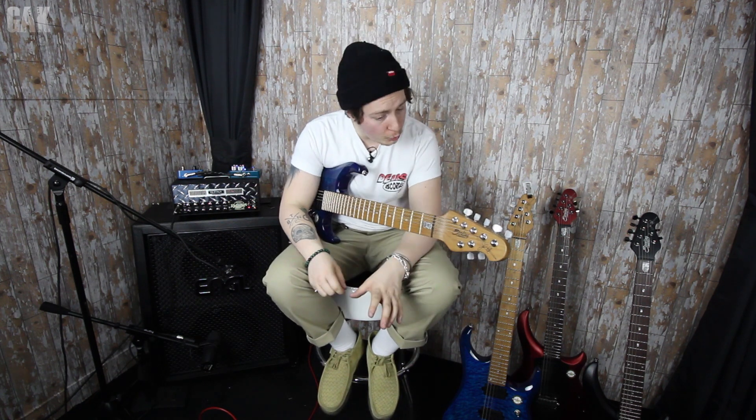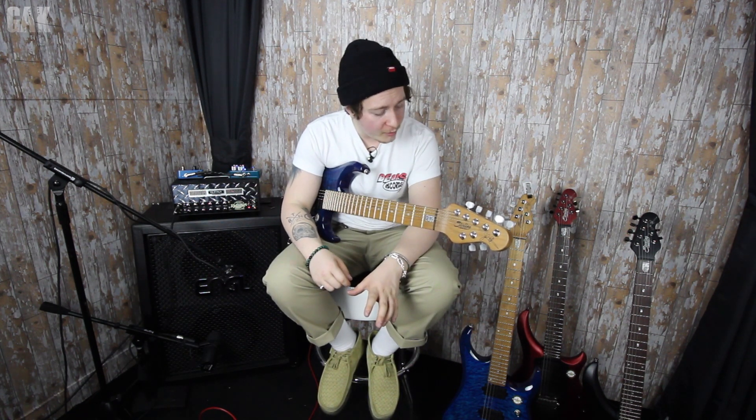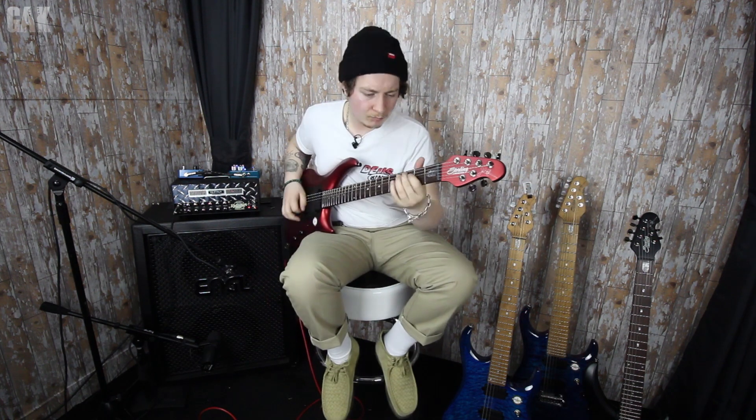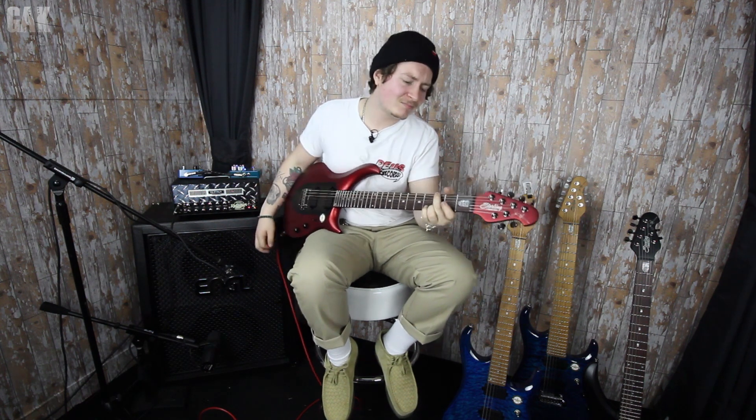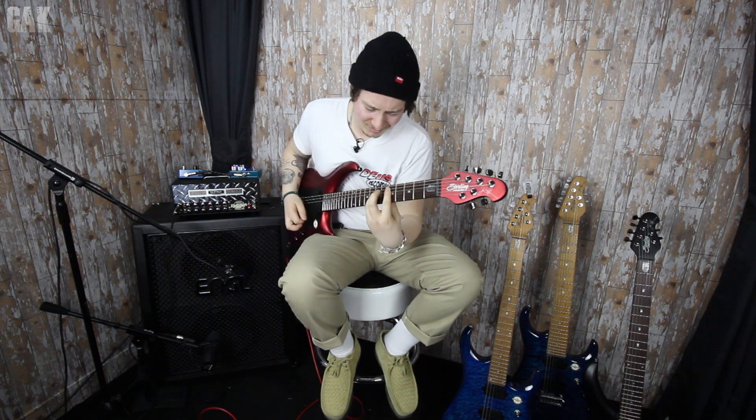Both huge-sounding guitars — very, very cool. Let's move on to the Majesty and see what that sounds like.